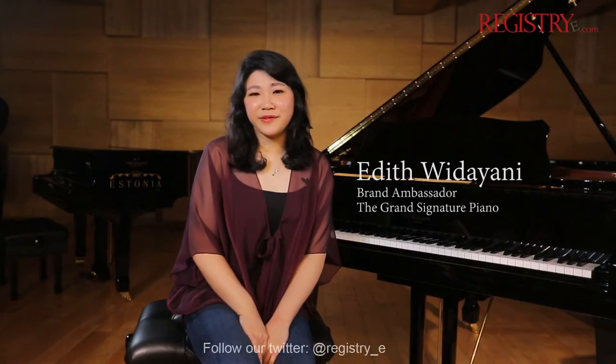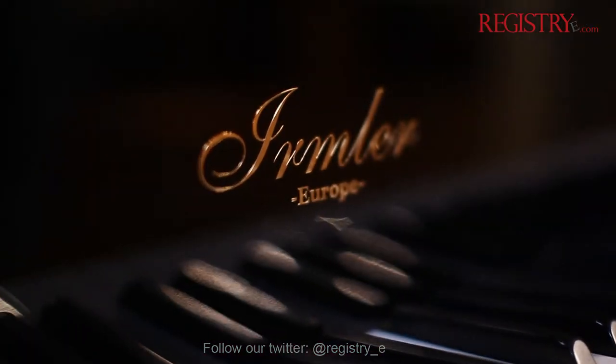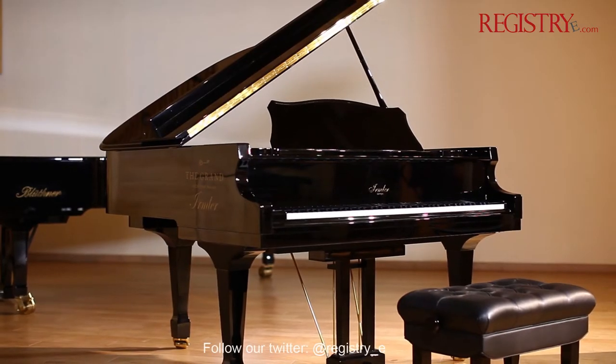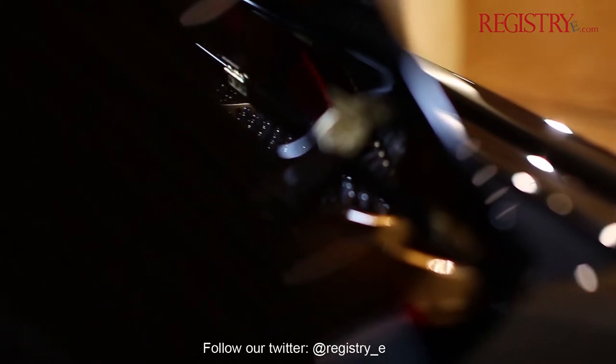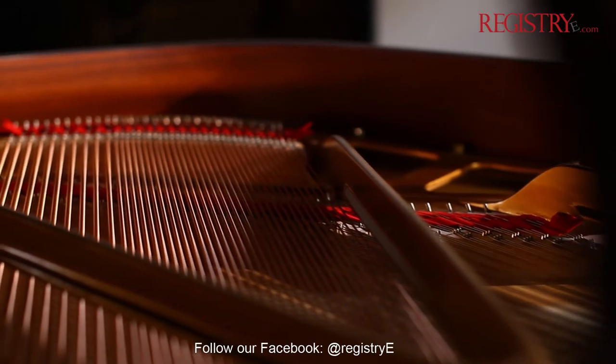Hi, and welcome to the Grand Signature Piano. Today I'm going to introduce to you the Ermler Baby Grand Piano F160E. This Ermler Baby Grand Piano is directly imported from Germany — not from any other parts of Europe or Asia, but directly imported from Germany.